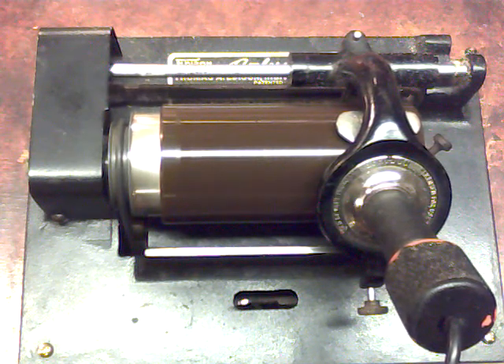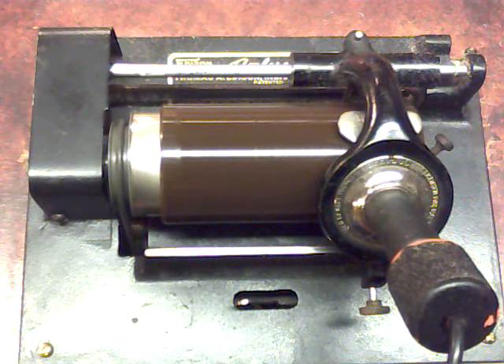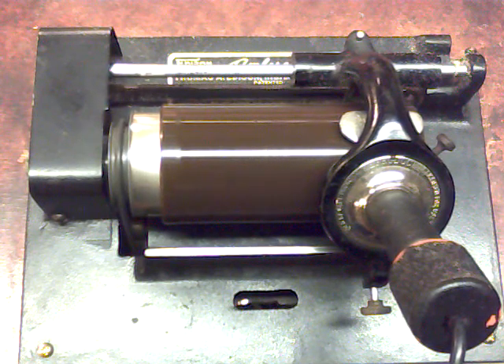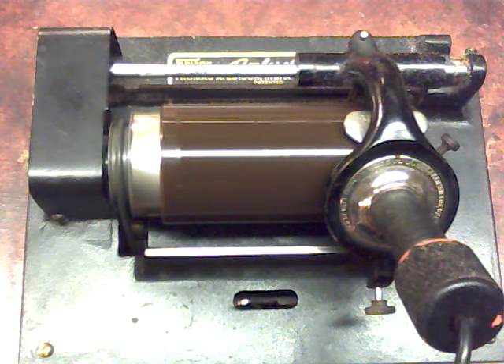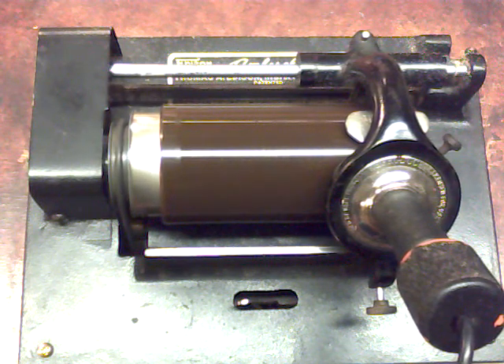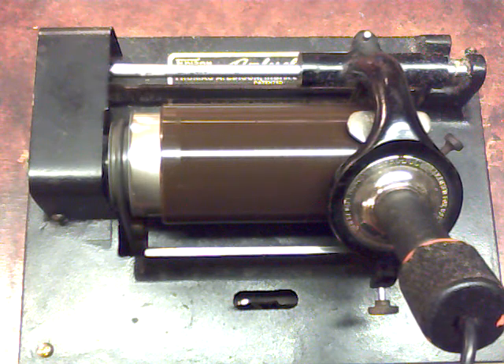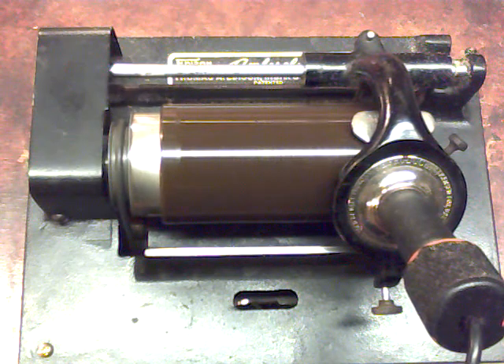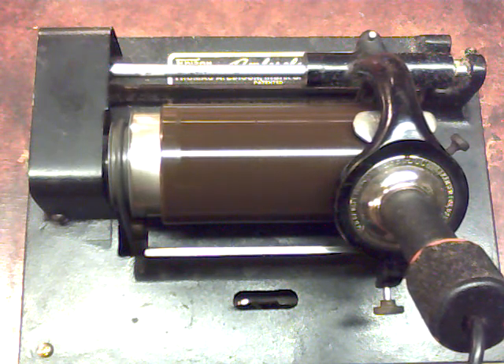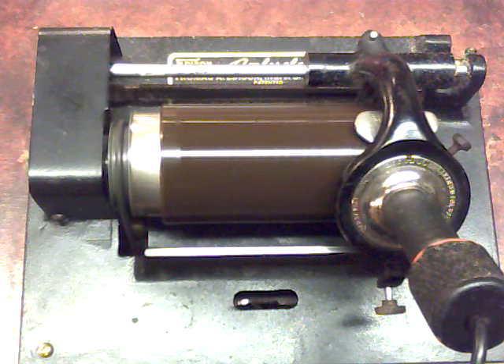If you have any questions or comments, feel free to drop me an email at TheVictrolaGuy at gmail.com. I answer all of my email and try to answer it the day I get it. The new four-minute recorder is going to open a lot of new possibilities. If you have any questions about recording on the Edison Cylinder phonograph or anything I've covered in my YouTube series, feel free to drop me an email at TheVictrolaGuy at gmail.com. And as always, thank you for watching.